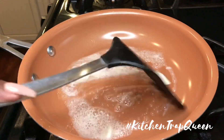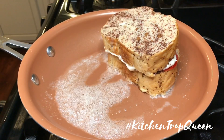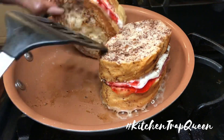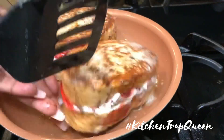Now I'm gonna add some real butter to a skillet. Please use real butter — don't use margarine, it's not good for you. We're going to add butter to a skillet on medium heat and cook our French toast.